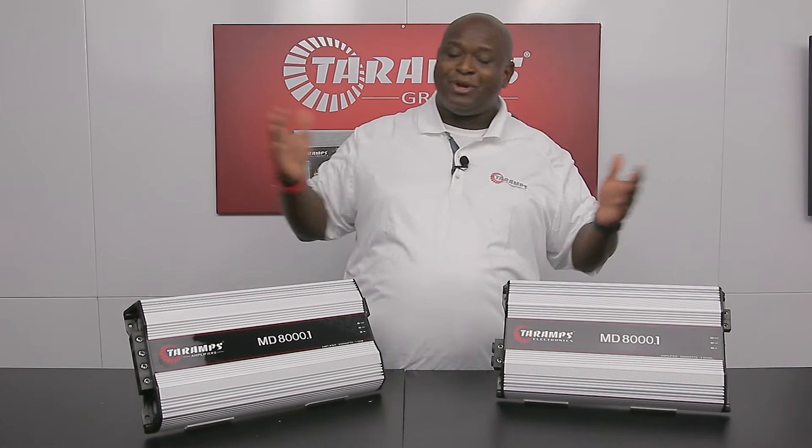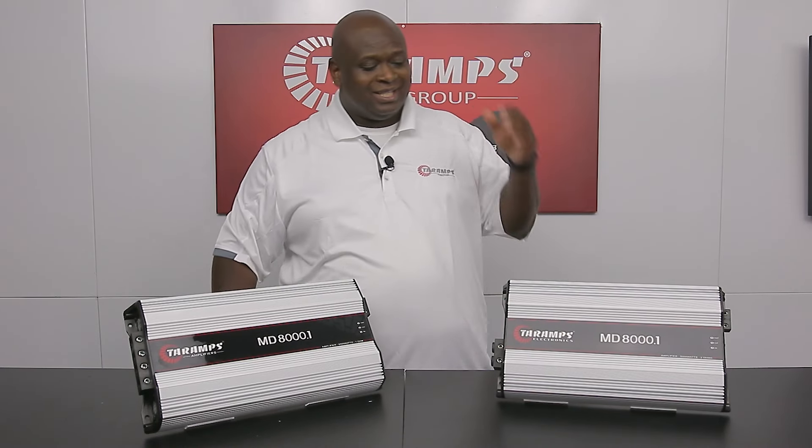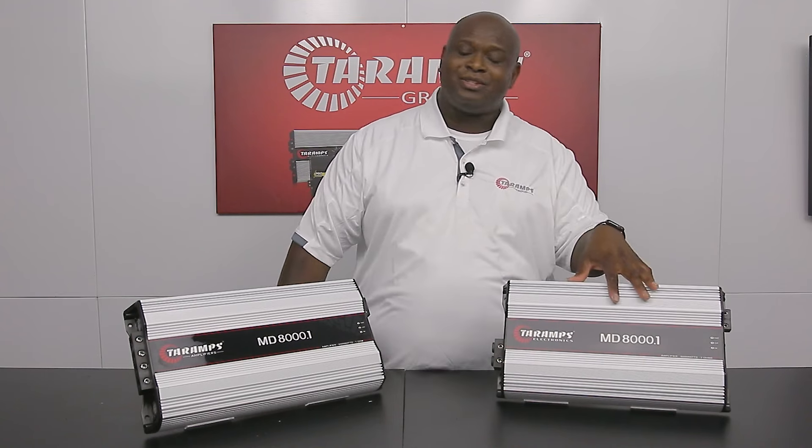Hello everybody, it's me Damien. I'm here with something new, improved. This is the MD-8000.